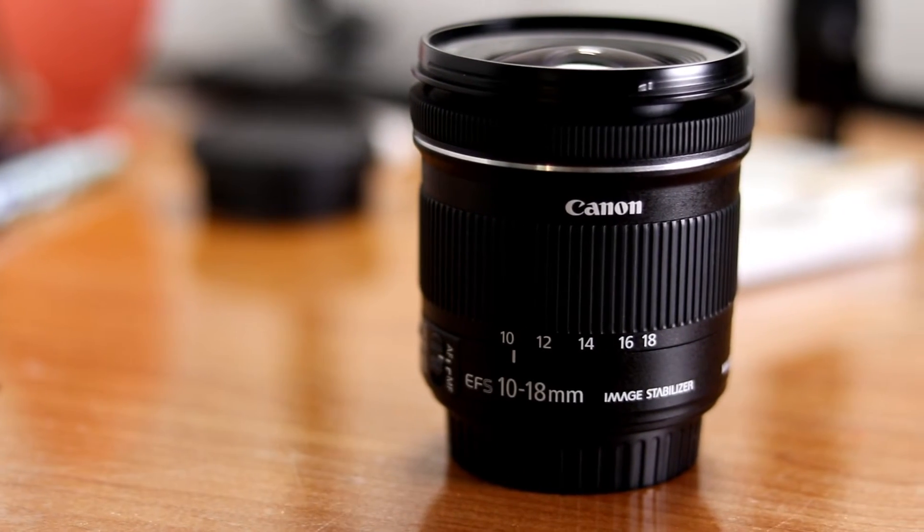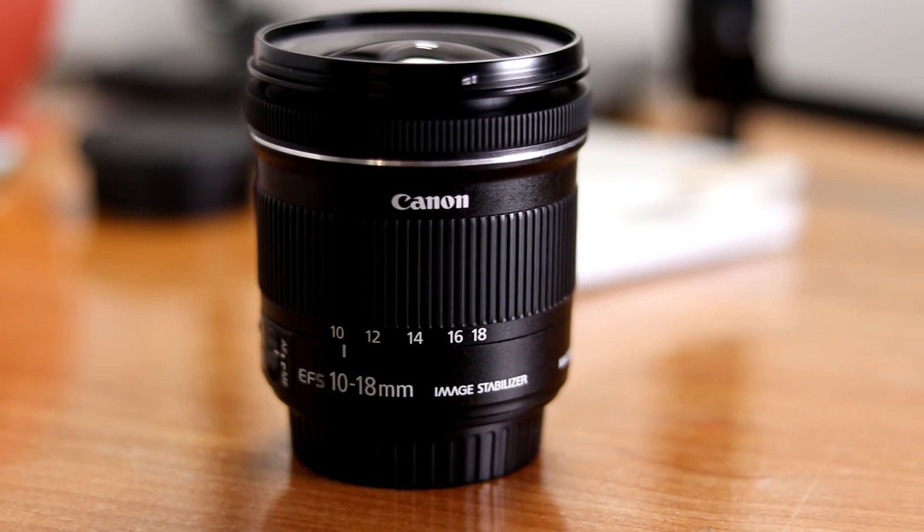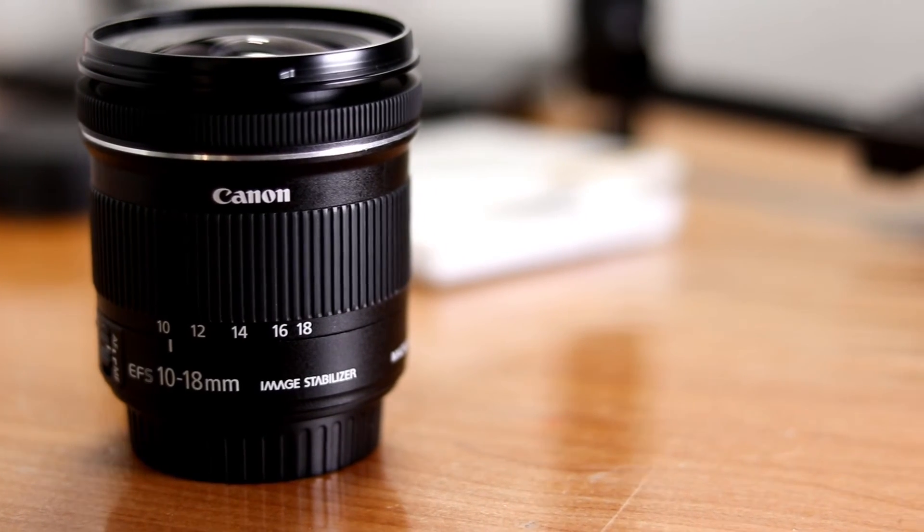This is a Canon 10-18mm zoom lens. Canon's APS-C cropped sensor has a crop factor of 1.6. For an example, putting the lens on 10mm — that would be your focal length. This lens has 10, 12, 14, 16, and 18mm. Taking the focal length of 10mm, times it by the crop factor of 1.6, equals 16mm.